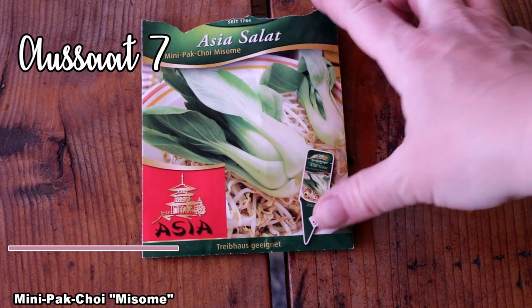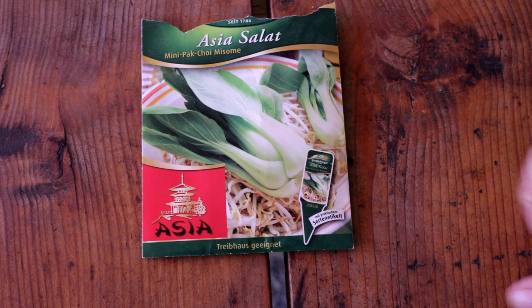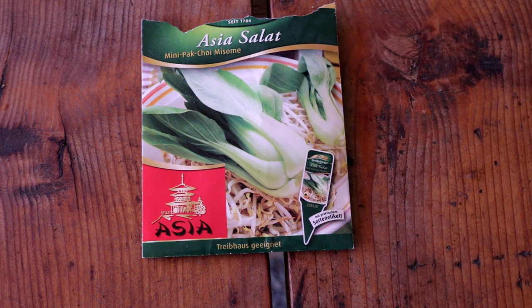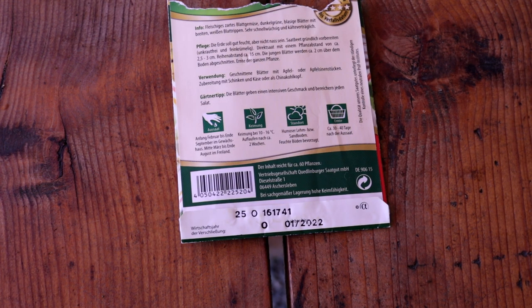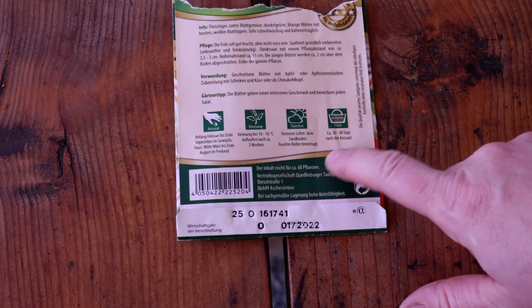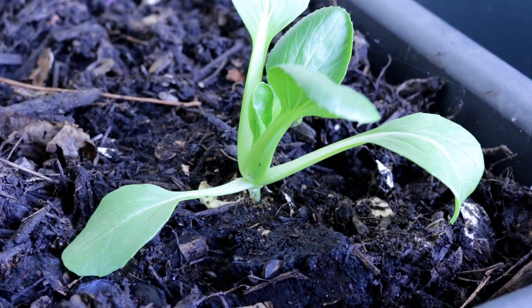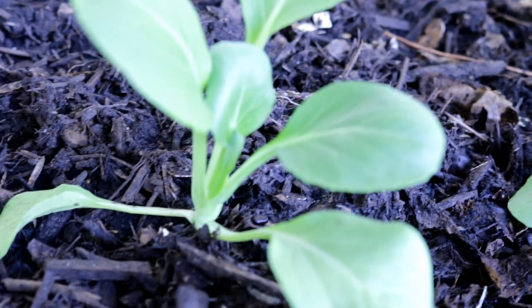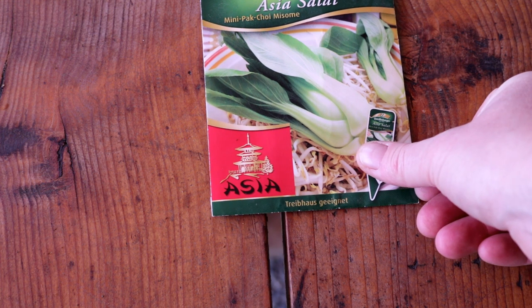Next I have a new absolute favourite: Pak Choi. I have a mini variant here – it also comes in many different varieties. It looks a bit like chard with its thick stems and tender leaves, but is actually related to the cabbage family, making it a heavy feeder. It can be grown all year round, from early February to end of August. It grows very quickly – you can harvest it after about 30 to 60 days. It contains incredible amounts of Vitamin A and C, and many mustard oils. The tender green leaves are wonderful in salads, and the stalks are used in Asian dishes, much like chard stalks. An absolute must for my garden.